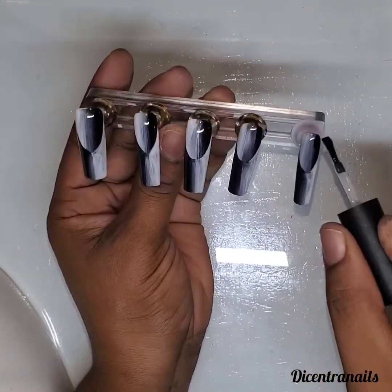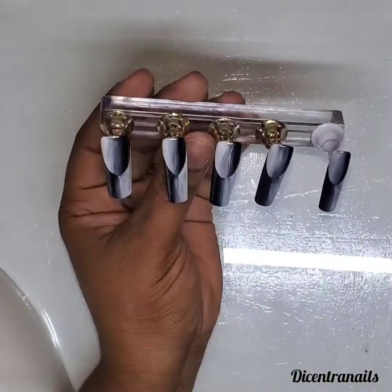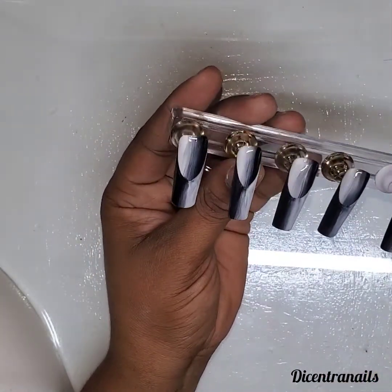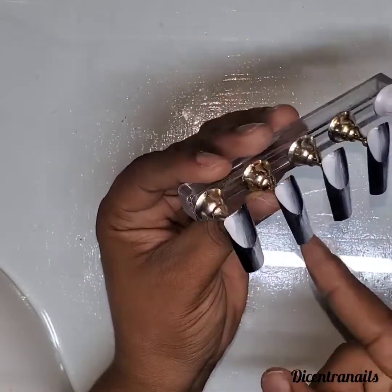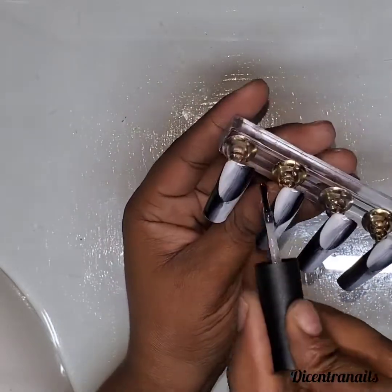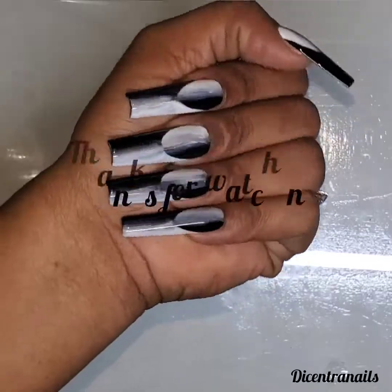Now I am applying top coat to all the nails, doing the same process on all of them. Then you will see me wearing them at the end. Top coat, cure, and then showing you how they look on my nails. I use the sticky pads for the press-ons, but I plan to take them off immediately afterwards. That is how I did it — I did the design and put them on to show you how they look on my hand.